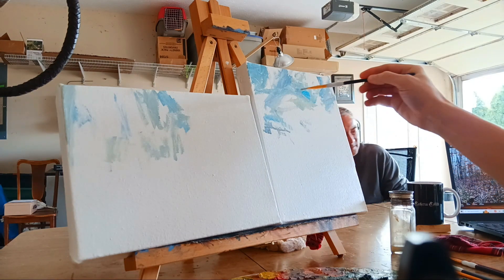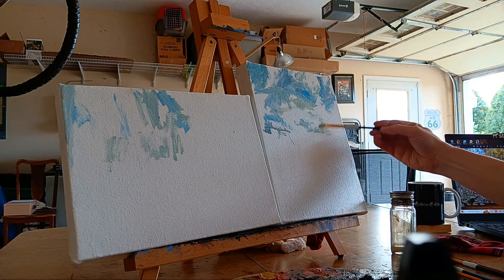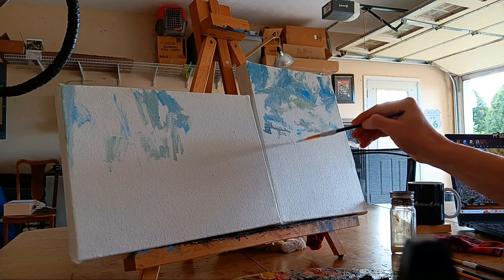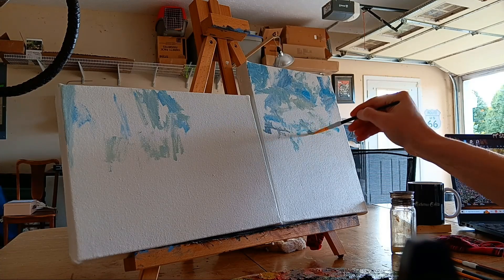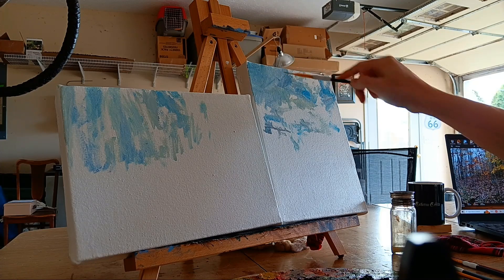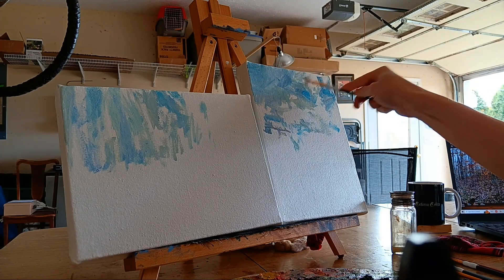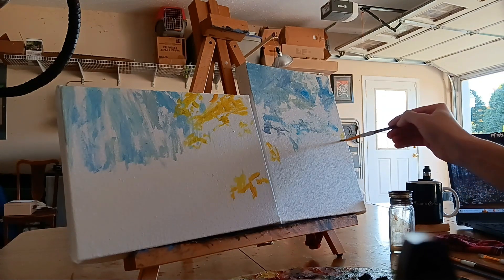One little concept that I wanted to talk about today — it might sound kind of bizarre, but I think I want to share this because it's kind of interesting, it's a little mind-bending. I believe — I don't know about other painters — but I believe that there's something to it. I find it helpful.